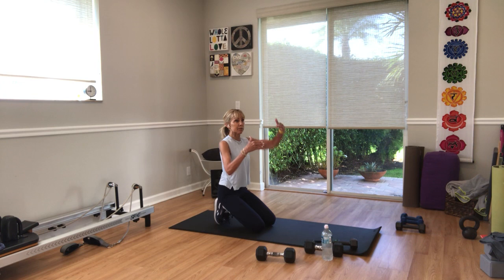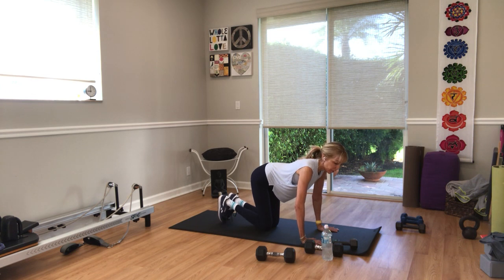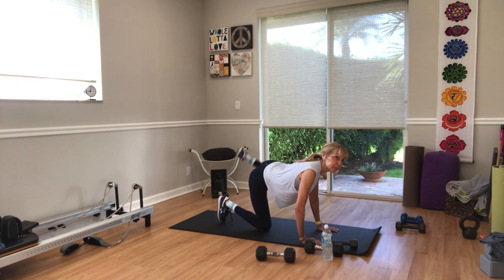Don't turn the knee up to the ceiling — keep the knee in line with your hip. In three, left side — two, one, go. Lift it up to hip height. Try to keep your hips from moving around. Right toes are tucked under for stability. Five more seconds — three, two, one.